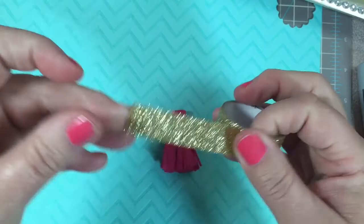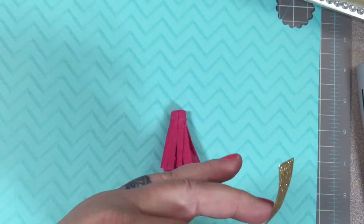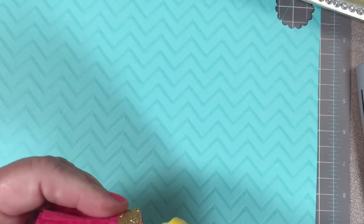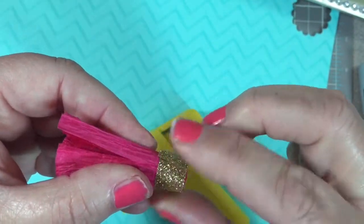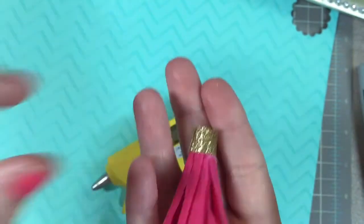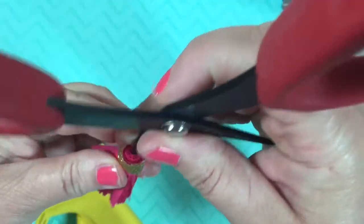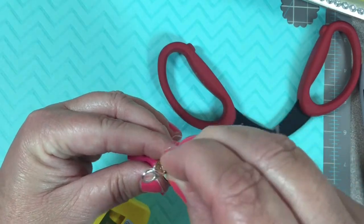Take your washi — you'll need about two inches — and cut it down a little bit unless you're using a thin washi. Roll it around the end of the tassel. You can use ribbon here as well. When you get to the end, add a little dot of hot glue, then another dot to finish it off. That's pretty much it for the tassel. We're going to add the dangle to the end. There are several tutorials out there on making dangles — I'll try to link one below. Just search 'bead dangles' on YouTube and you'll find plenty.